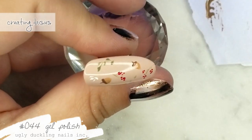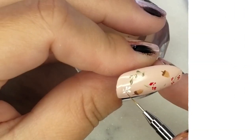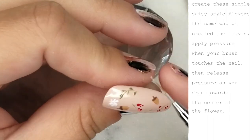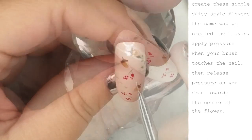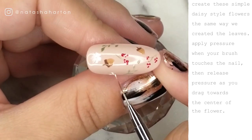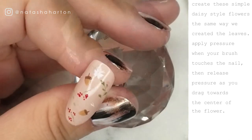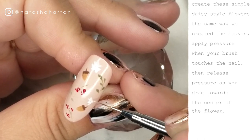What floral pattern wouldn't be complete without flowers? Here I am creating some simple daisy-style flowers with Ugly Duckling gel polish number 44, which is our beautiful crisp white. I'm not paying too much mind to being really neat — I'm just putting it down and filling in where I think it needs it. Same as with the leaves, you put a little more pressure on the outside of the petal and release as you drag inwards, giving the petal a wider tip and a skinnier middle.